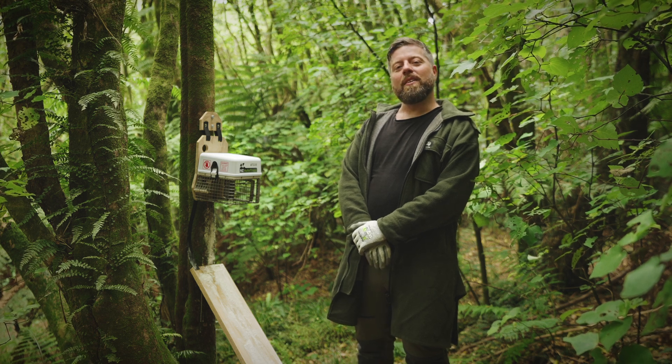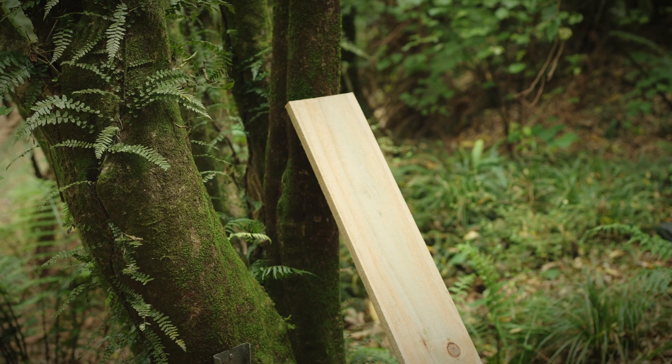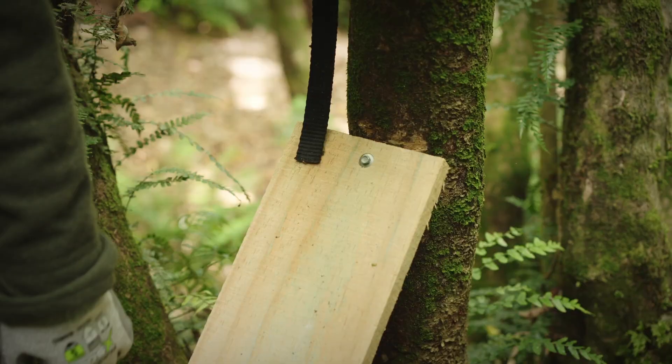What you should look for is the width of the plank — about 15 to 20cm. Some people use a log. You want it to be a little bit wider so that it's easy for the animals to get up and down the ramp. You also want it to be long enough so that you can get the angle that you need.